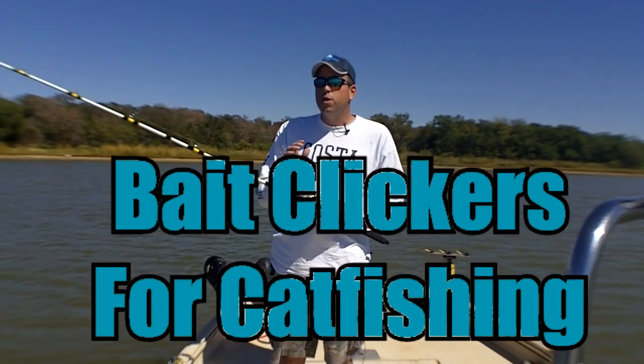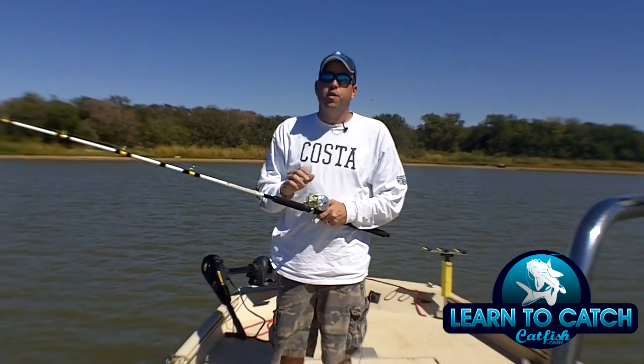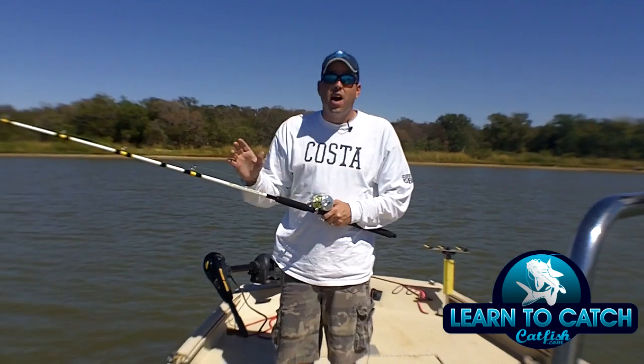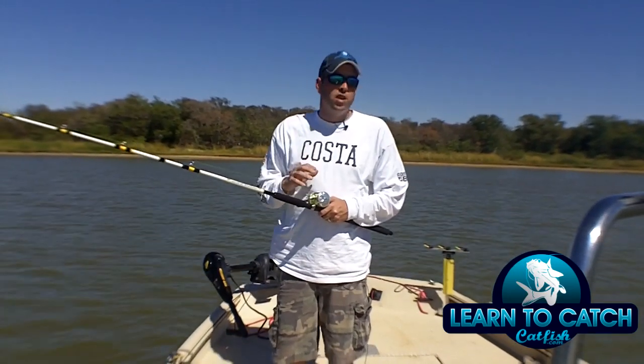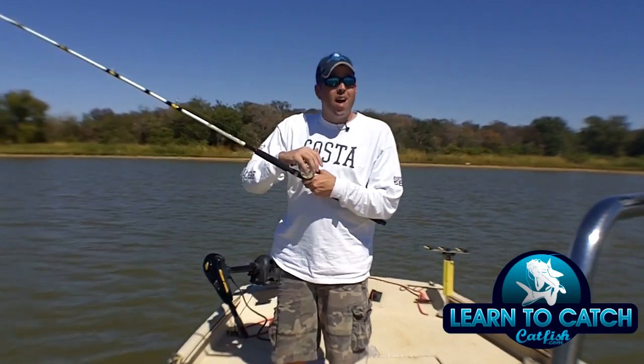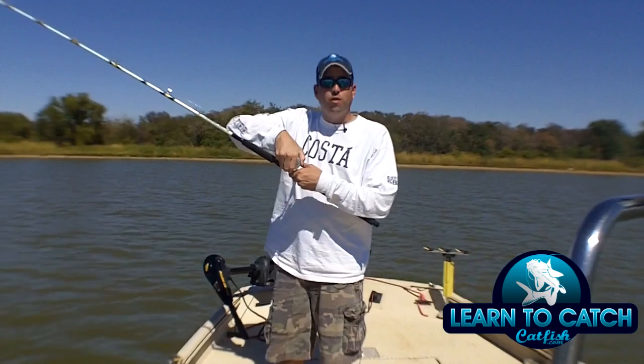Most reels that you use for catfish are going to have this function. If they don't, you should definitely look at these kind of reels. I prefer the Abu Garcia 6000 series — the 6500C3 is going to be my preferred reel. This bait clicker or line alarm function on the reel is controlled by this little switch here on the left-hand side.